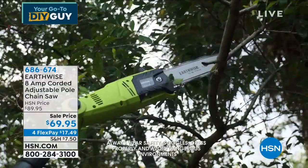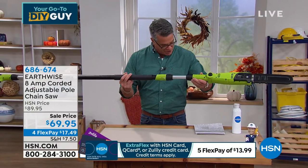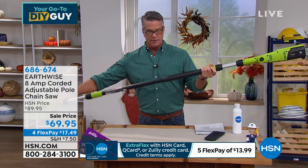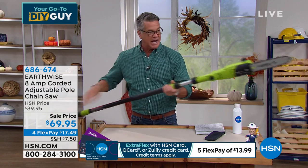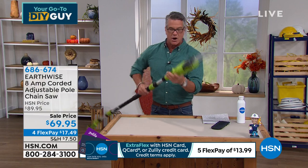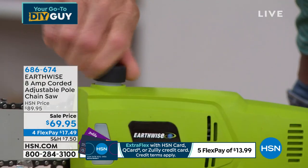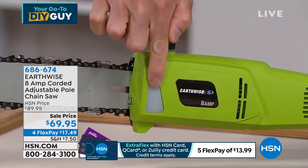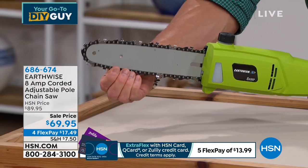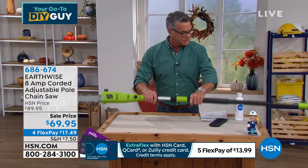Why pay somebody $150 to take down limbs and branches over your driveway when you can do it yourself? The machine weighs only nine pounds. Remember, the blade is way over at one end and your hands are down at the other end, so you are well away from the blade. If I want to articulate the blade and let the weight of the saw cut through the branch, I can do that as well. The only maintenance required: there's a little cap on top — you open that up, we give you a bottle of oil, and you fill that little chamber. As the pole saw chain spins in a circle, that oil lubricates the chain so it runs efficiently.